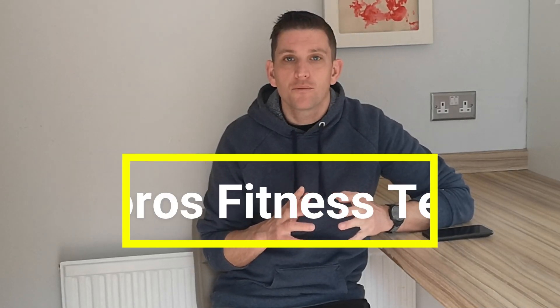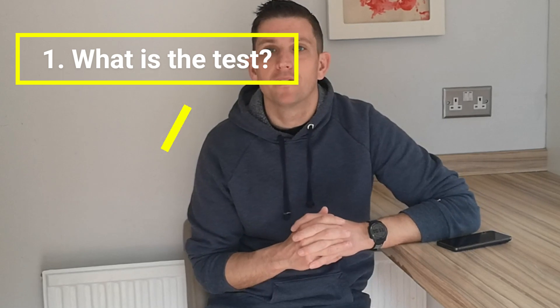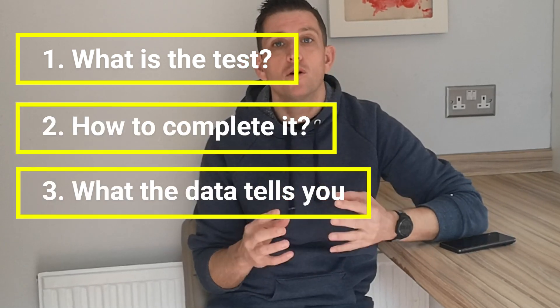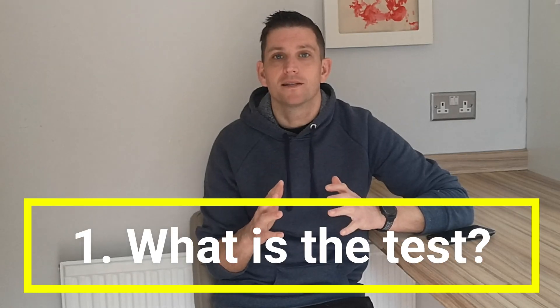Welcome to the channel. In today's video I'm going to take you through how to use your Coros Watch to complete their running fitness test. We'll break this video down into three short parts: firstly, what is the fitness test; secondly, how do you go about conducting it; and finally, we'll look at some of my data from my recent test and see what that is telling me.